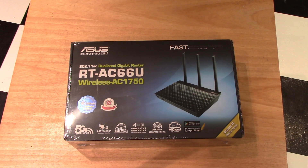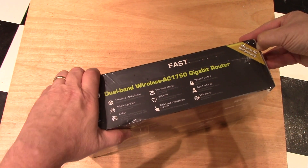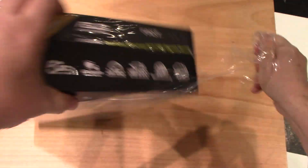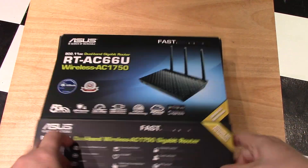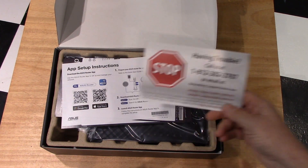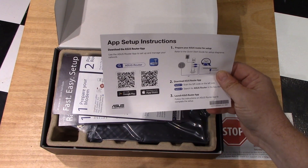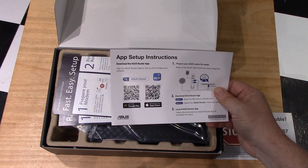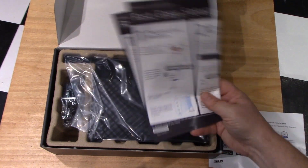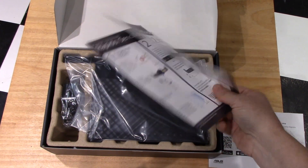So without much further ado, let's unbox this thing and get rolling. They have a phone number you can call if you have any issues. There's an app to set it up with — I'll download that in just a second.